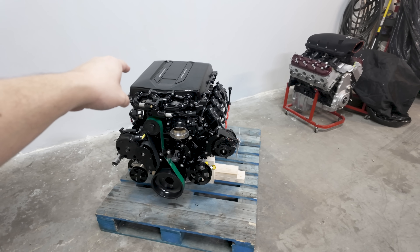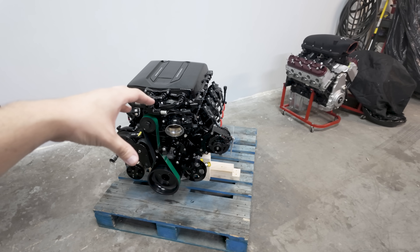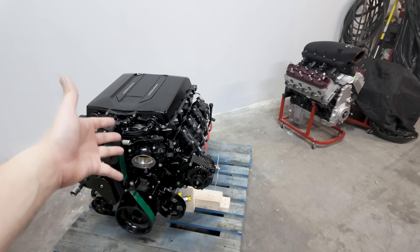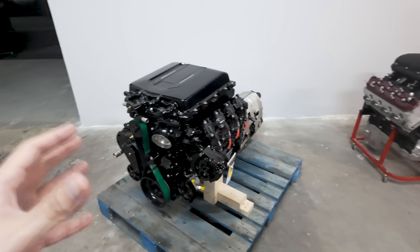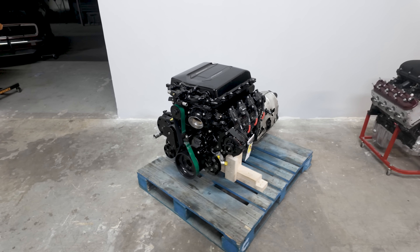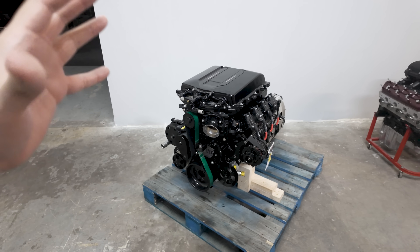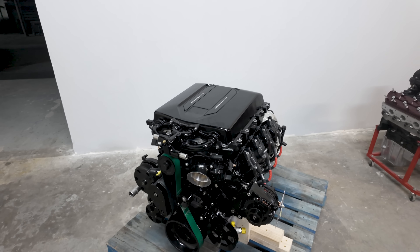If you wanted to throw the V blower on an LT4 — because the Blackwing is essentially just an LT4 engine with a bigger blower — that's possible. So if you wanted a GM crate LT4 long block with this setup, it can be done. This build is built for a bit more abuse, because we warranty these — not General Motors — so we tend to overbuild them.